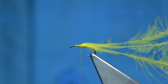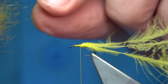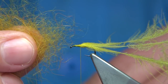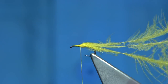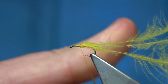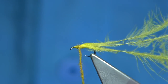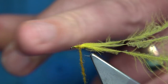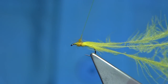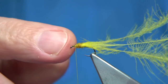Bring the thread back up. Now, the dubbing — use whatever dubbing you have. This is a blend, a golden yellow and an olive blend that I like. It gives it a kind of orangey type colour, which you see in the natural. Just double in, form like a small thorax. Now give yourself a good millimetre from the eye — you need that to tie the CDC in. Plus I'm going to put a tiny bit of dub in there, so we end up at the front. You can see the space we have.